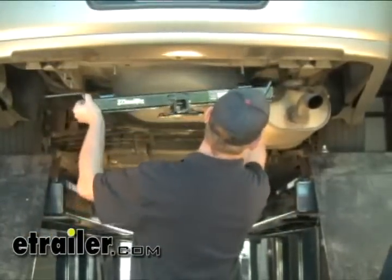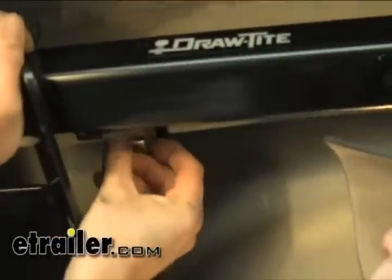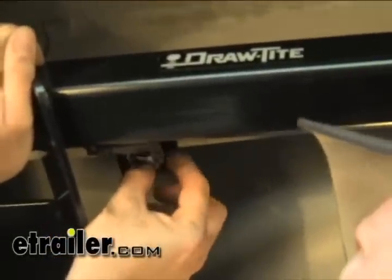We'll go ahead and hang the hitch now. We'll go ahead and put one side over the exhaust — use that to help support it. We'll put that up there; make sure you don't push the other bolts back into the frame.